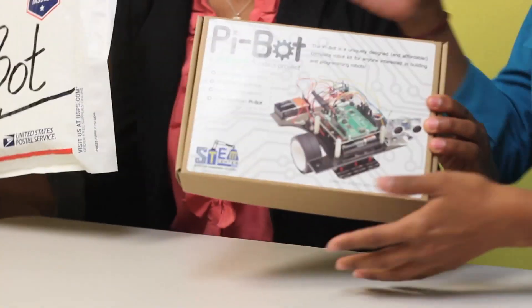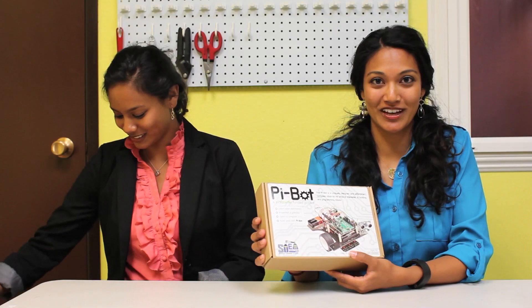You must have received your PyBot in the mail by now, so let's go ahead and unpack it. Before you open up your kit, you're going to want to make sure that you have a completely clear workspace so that you can keep track of all your materials. Let's open it up.